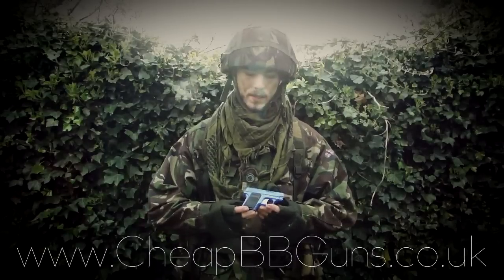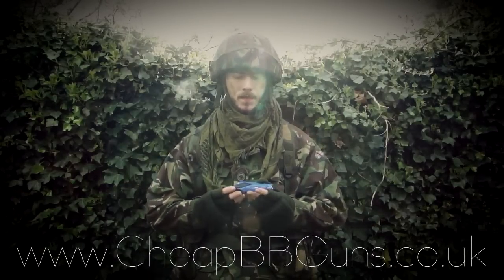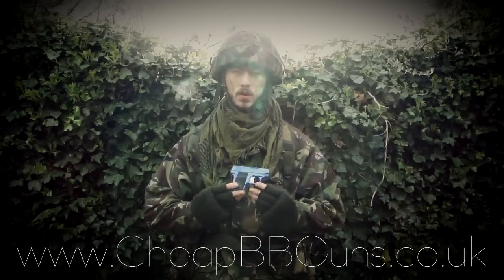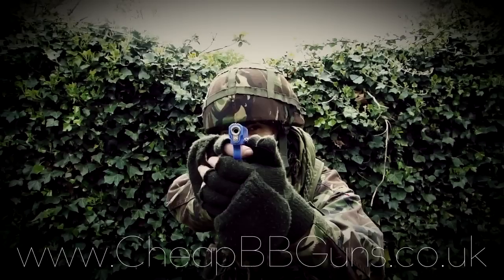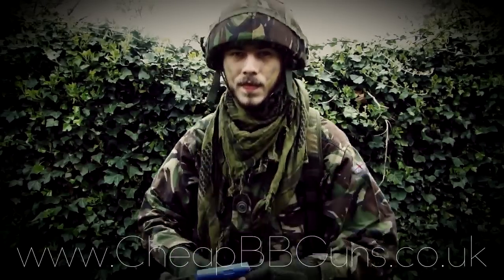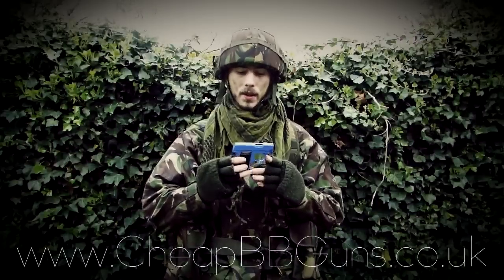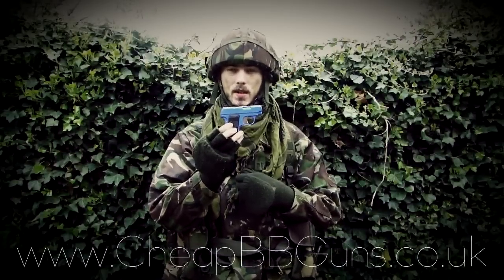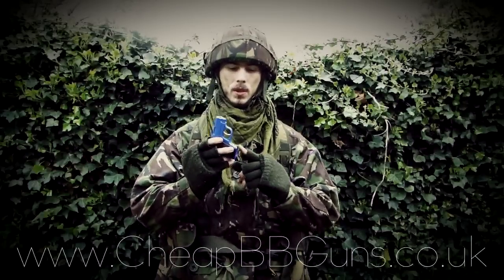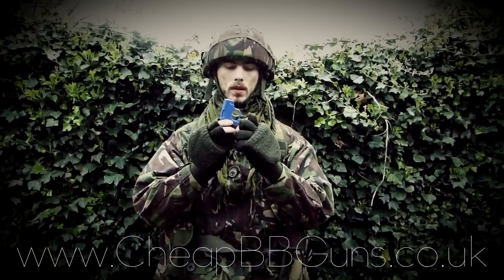The following review is brought to you by CheapBBGuns UK, the website www.cheatbbguns.co.uk. This is the video review of the Secret Agent Gas BB handgun. It features an approximate FPS of 180 to 280 and a range of between 20 and 40 metres. The accuracy with this gun is very good considering it's such a compact size.